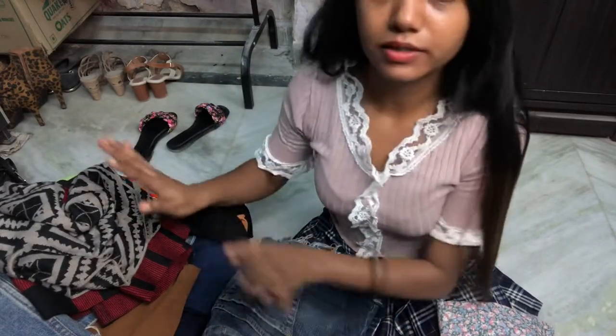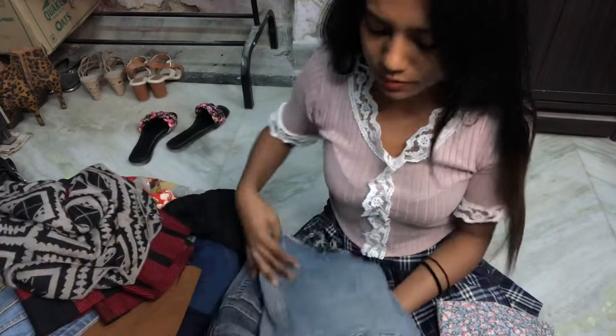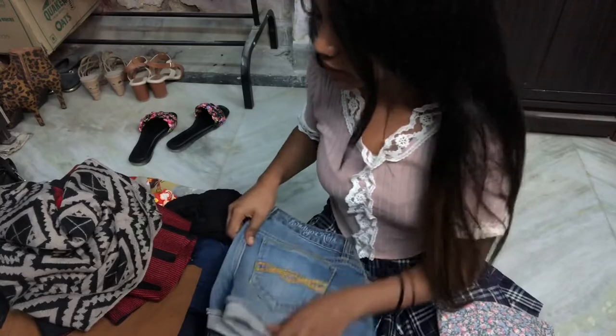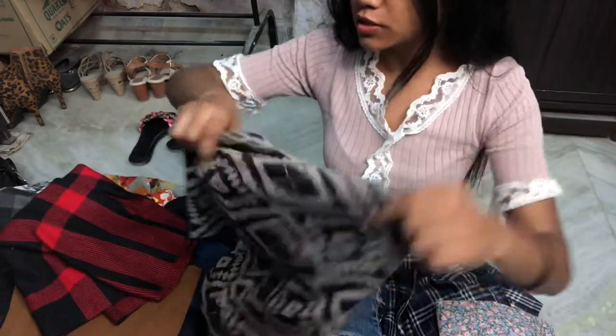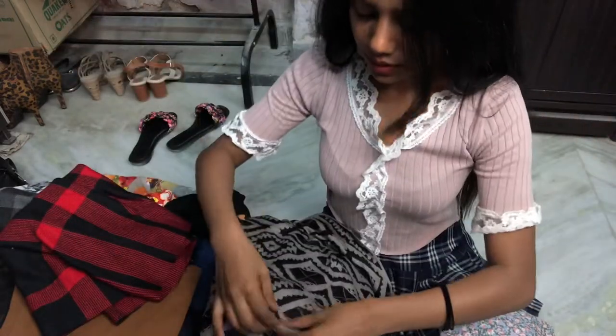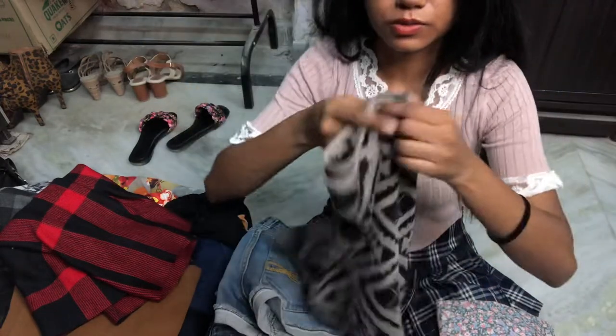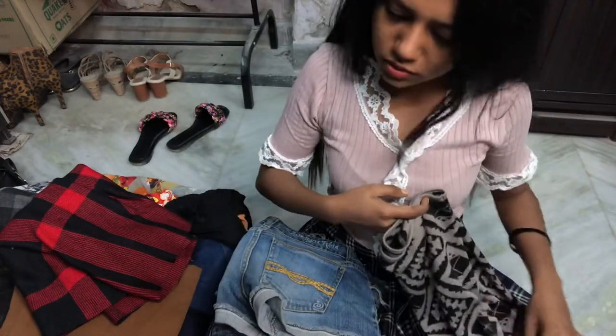Unless I clean my basket I can't make videos, because I don't know what I have. So I have to keep it clean to know what I have and to make videos with it. It is really really hot in here — should I switch on the fan?